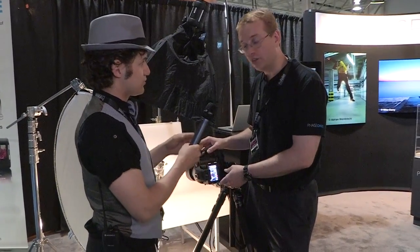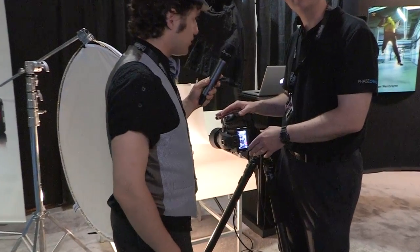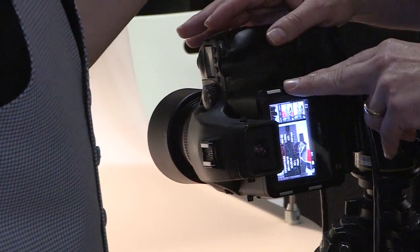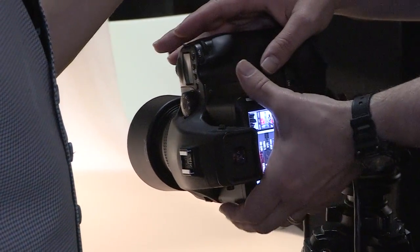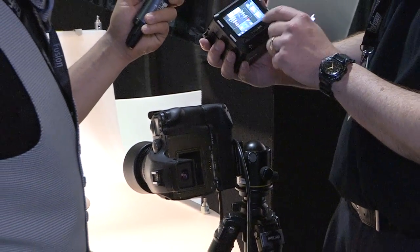What we have right here is the new IQ 180, and this is a whole new product line we've come out with — the 140, the 160, and this is the 180, 80 megapixel, and the 140 is a 40 megapixel. So it's a whole new product line.